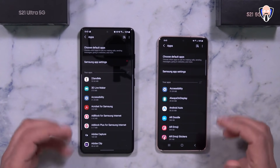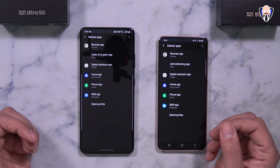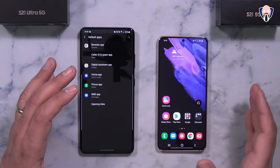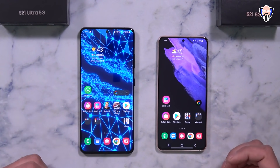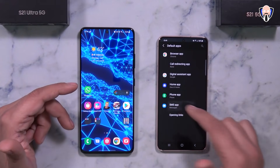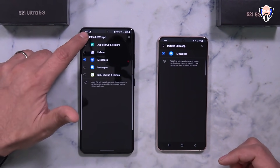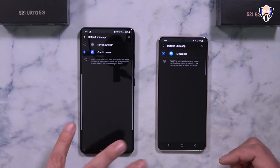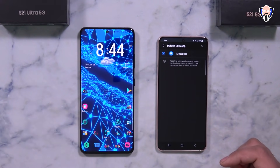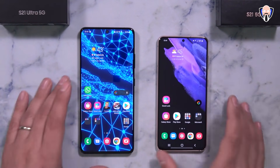The next setting I recommend looking at is your default applications, found under apps in settings. Out of the box the device comes with Samsung Messages. I prefer Google Messages because it supports RCS, so I install it and then set it as default here. If you install a secondary launcher like Nova, it does not automatically become the default — you have to go into the default apps section and manually select it. Once you select it, it changes the home screen. Very customizable and easy to switch between.